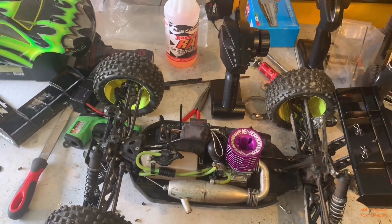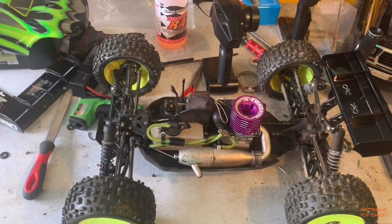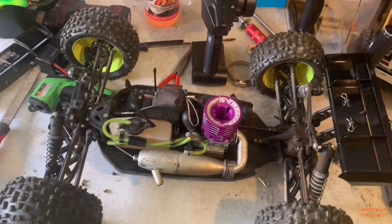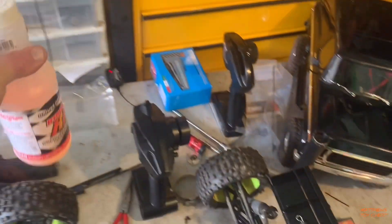All he wants to do is hear these things run, so he's here to join me for the initial startup. Two years old and he's already begging me to start these things up. Since I can't get the Top Fuel, I'm running Byron's 2016 — it should do the job just fine.